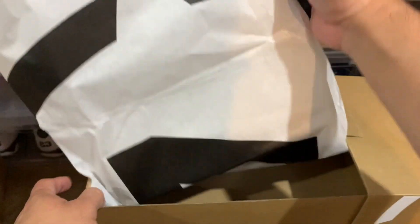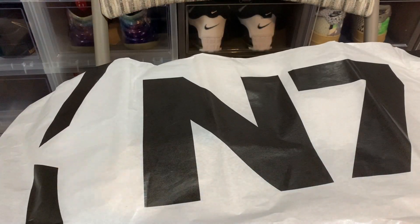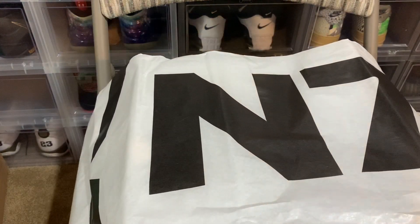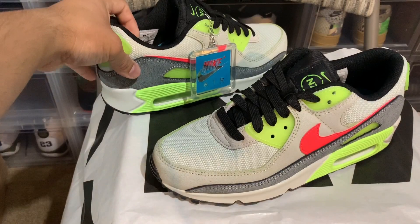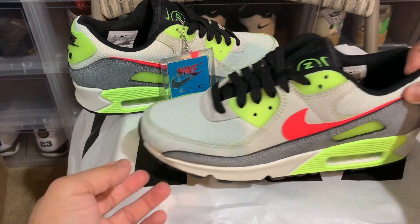What was really dope is this paper here — flip it on the other side. Overall the packaging on this kick is superb in my opinion. I wish they did that with a lot of the other ones, but definitely super super dope.